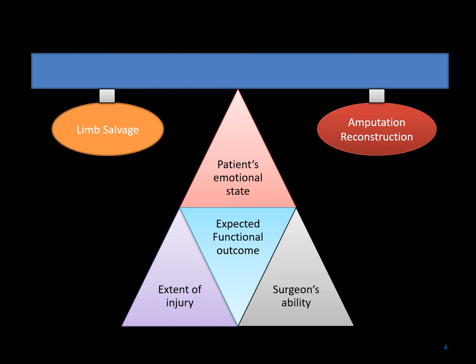The decision-making process about what is the best approach for each individual patient can be quite complex. It involves a variety of factors, including the extent of the injury, the surgeon's ability to deal with a particular situation, the expected functional outcome, and very importantly, the patient's emotional state and where they are in the recovery and reconstruction of the particular injury. When you weigh all of these factors, it is helpful in making the decision between limb salvage and amputation reconstruction. It is a personal decision.